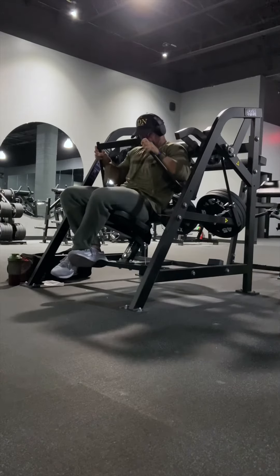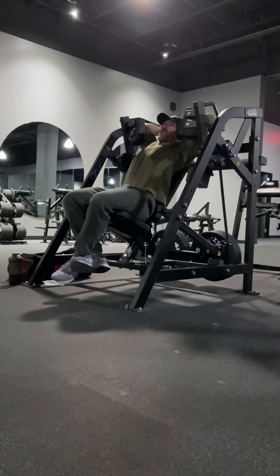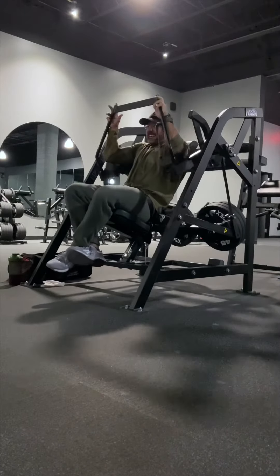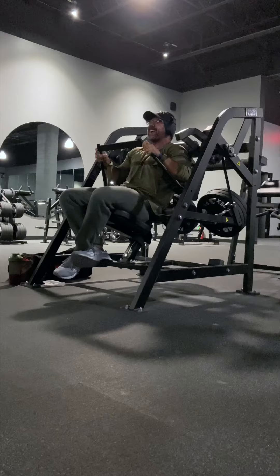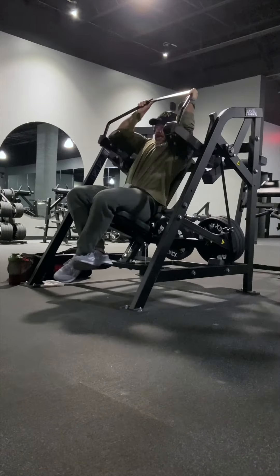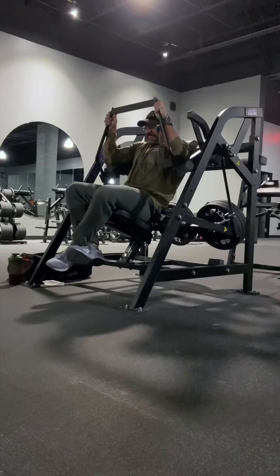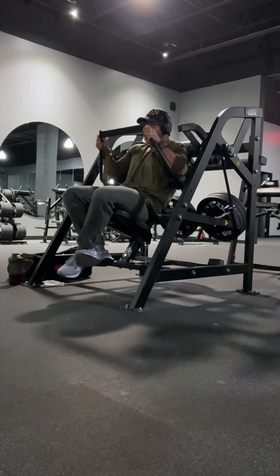I always try to use rep tempo to make each set as hard as possible. Here I am doing a full two-second isometric squeeze at the bottom for all I am worth, and then a full four-second negative. My back-off set used the same weight as my top set, but I only did a four-second negative with the goal of matching but hopefully beating rep numbers.